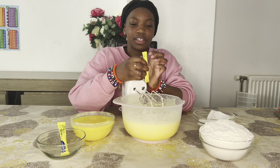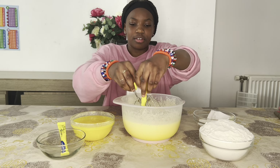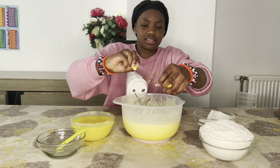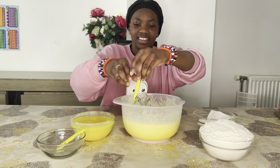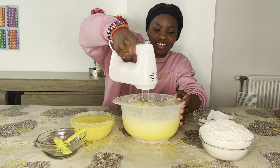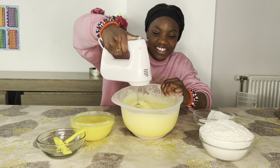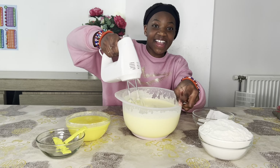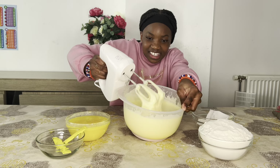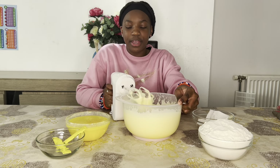Now we are going to add some vanilla sugar inside. We're going to add two packs — this one and this one. Now let's mix this. Guys, look how fluffy it turned out — this is so much fun, look how fluffy this is!